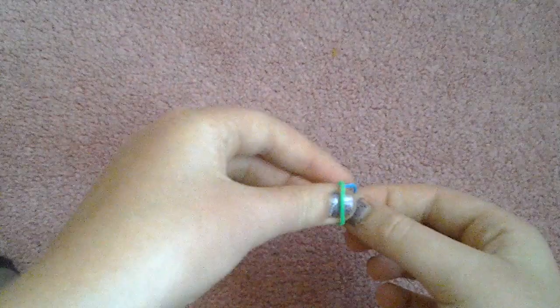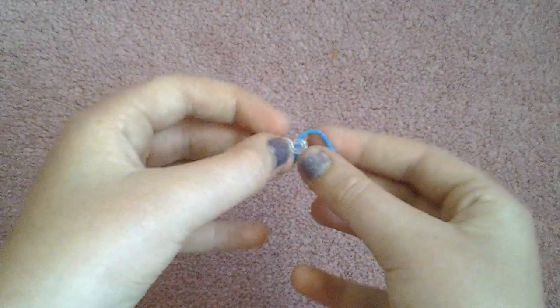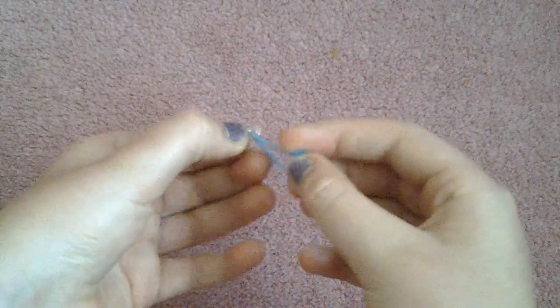With these you can make them into really simple designs — whether they're shower curtains, door curtains, you can make them into loads of different things. So I'm going to take my single band.